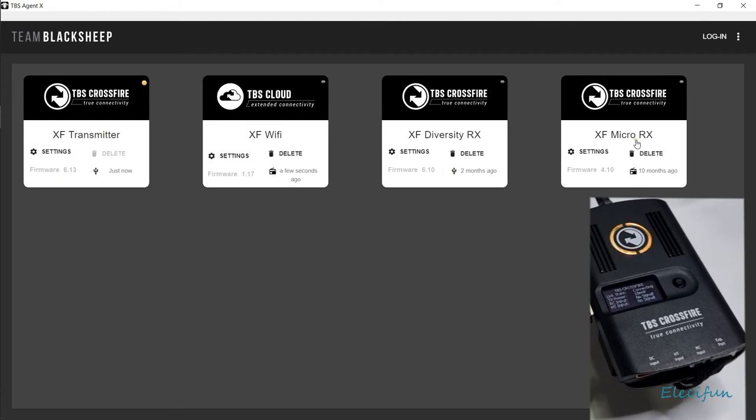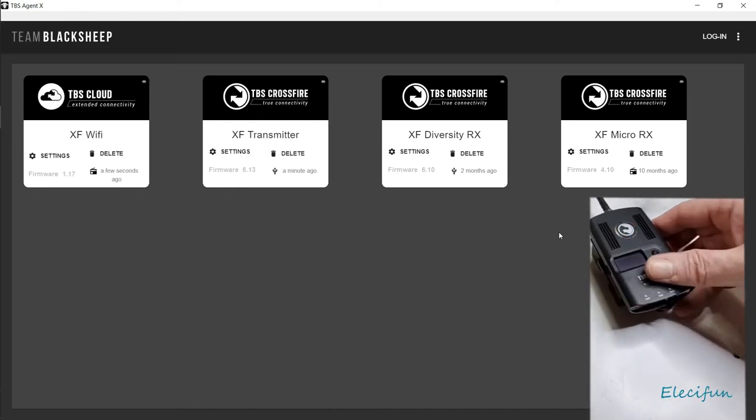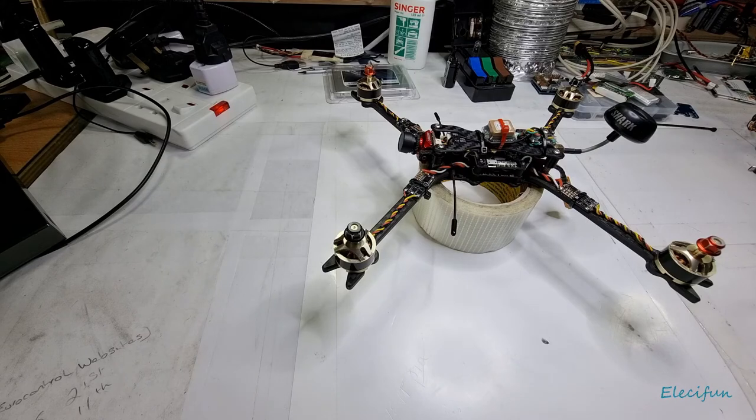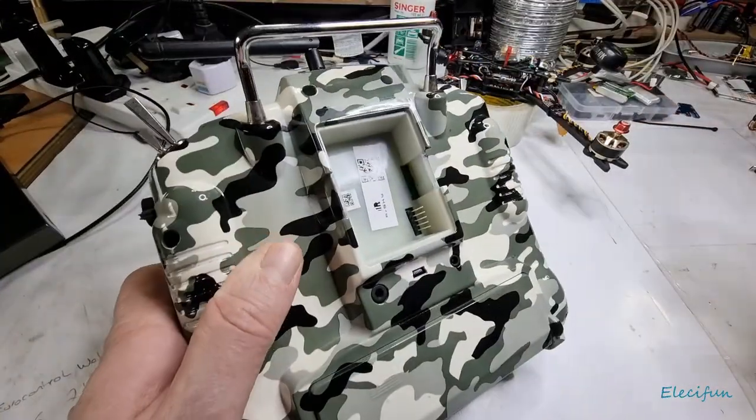And these are on lower firmware settings. But the one that's in here — the firmware that's on here — I'm just going to take that out now. It's low again, I can't remember what it is on there. I think it's 6.10 — it's got to be 6.10. I'm pretty sure it is. So I'm just going to put this back into the back of my radio.